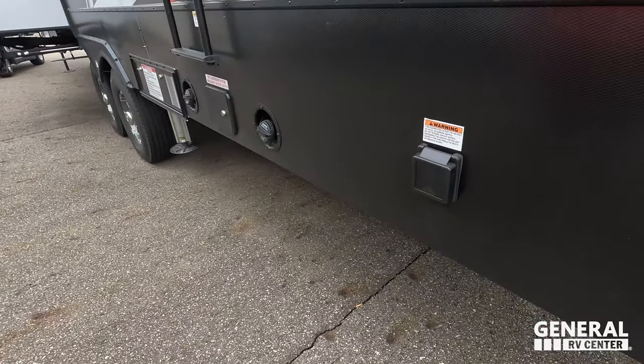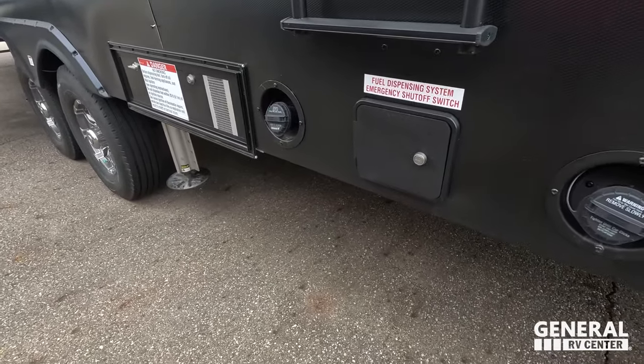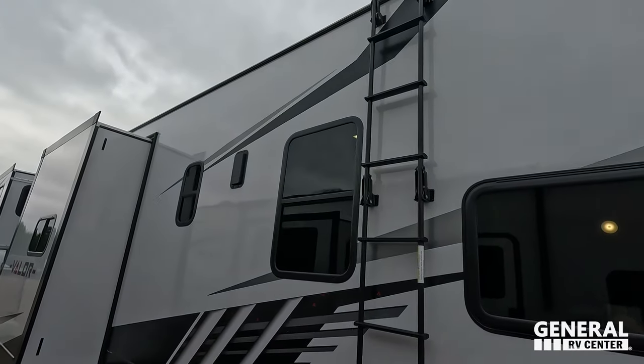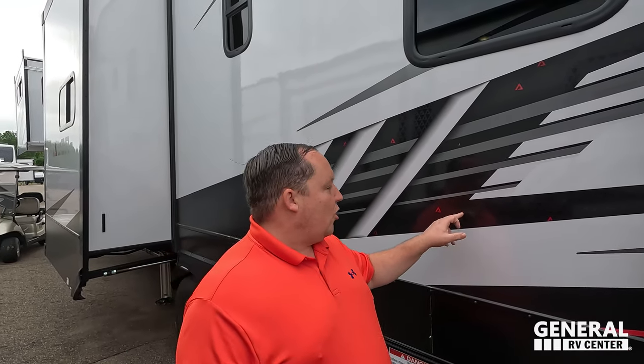Right there we have the 50-amp service. Right here is where you fill up your fuel — you actually have a fuel pump to fill up your toys and everything. There's a ladder to get up on the roof. And I love the little A's in the logo — it's also the logo for EULA, which is the pickleball paddle I use.